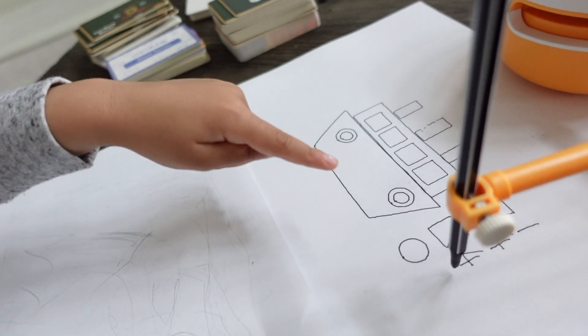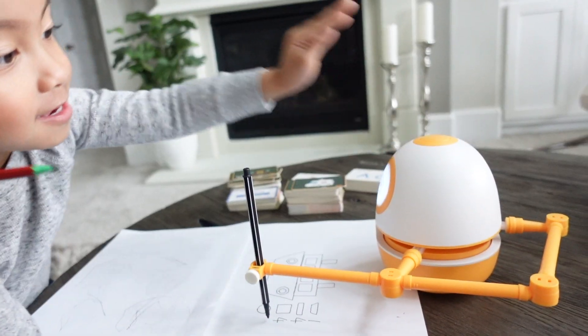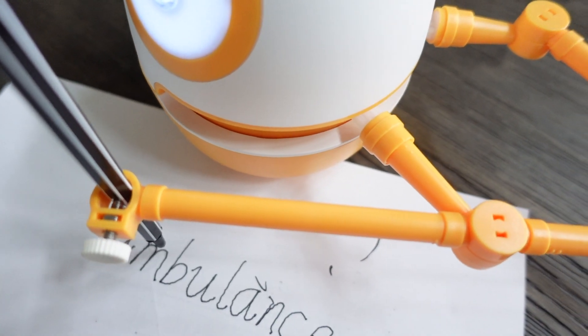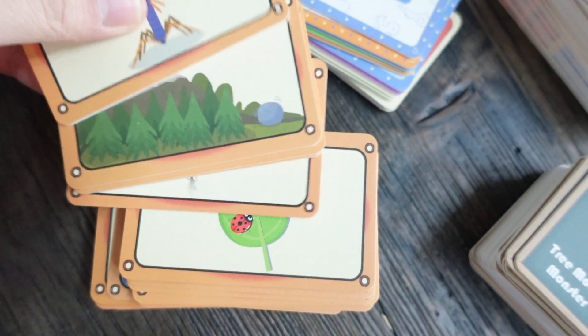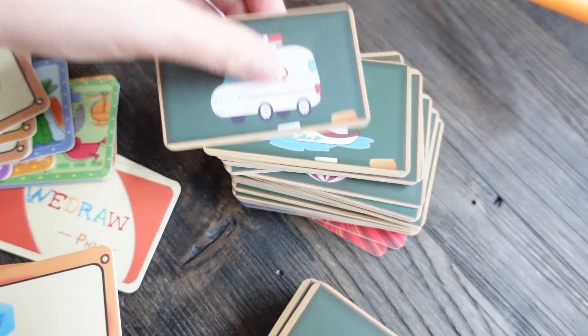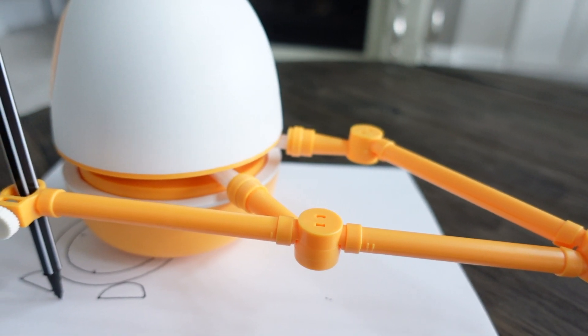It's basically a little home teaching assistant to help kids learn in a fun and engaging way. Eggy guides the kids with step-by-step instructions for each activity — it draws and explains to kids what's on the cards. The box comes with the robot, robot arm, pens, cable for charging, a manual, number learning cards, letter cards, drawing cards, math cards, and integrated cards.